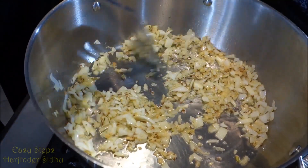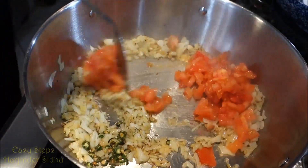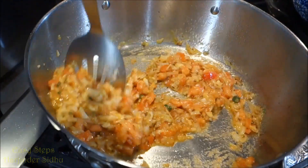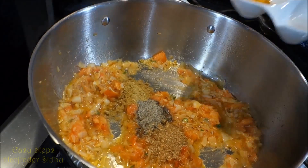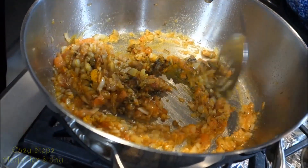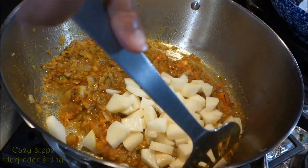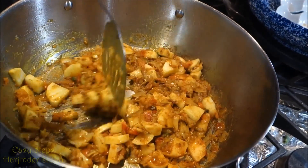After cooking the onion, bring in the green chili and tomatoes. Cook for another minute with the tomato and green chili, then add garam masala and black pepper powder. Mix it well, then bring in the potatoes and mix everything well again.